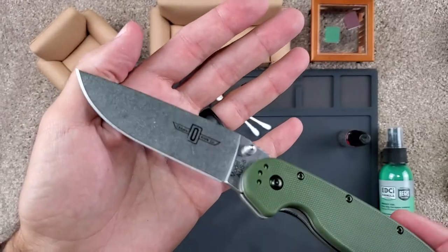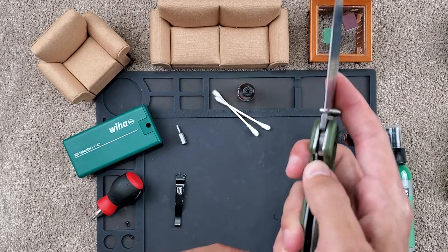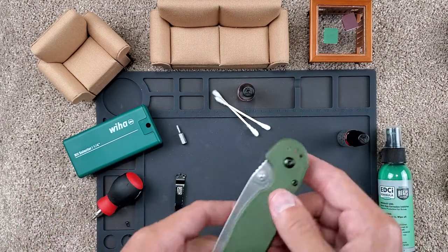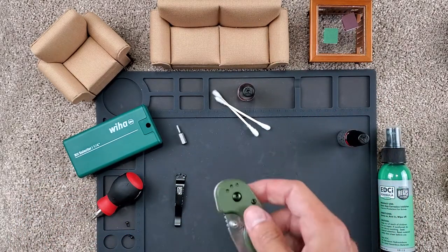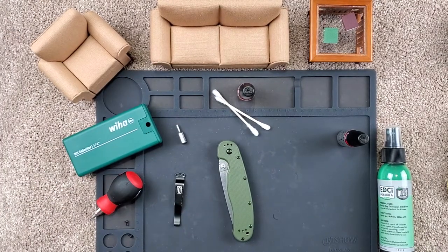So there we go — a quick reassembly of the RAT Model 1. Hope you have a nice day. Please like, subscribe, and post any comments or questions you have down below. I appreciate you coming to the living room today — have a good one.